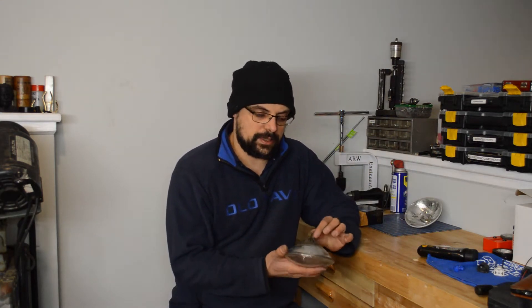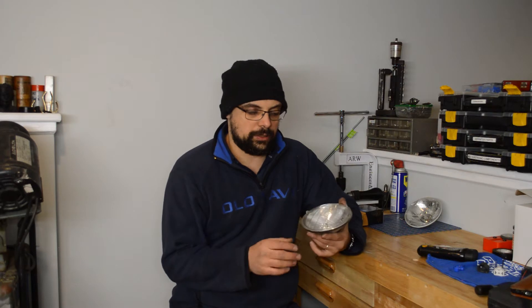Welcome back to the shop. As you can tell I'm wearing my shop sweater, which means it's 50 degrees down here again. Today we're going to do a little bit of a different project — no 3D printing this time around. I'm doing a headlight upgrade on my 300 SD.